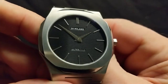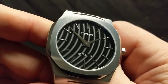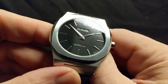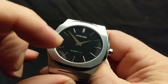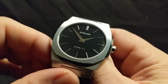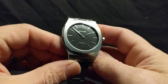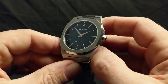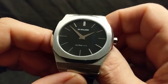The dial is absolutely brilliant — look at that texture. All the indices are applied, as you can see. I love dauphine hands and these are just great. It would be kind of cool if they did what Seiko does — one side polished and the other brushed — so you can really see the dividing line down the middle. Looking at it straight on, they just look kind of large and almost featureless, but I love dauphine hands. I like how minimal the text is on the dial; you just have D1 Milano and Ultra Thin.